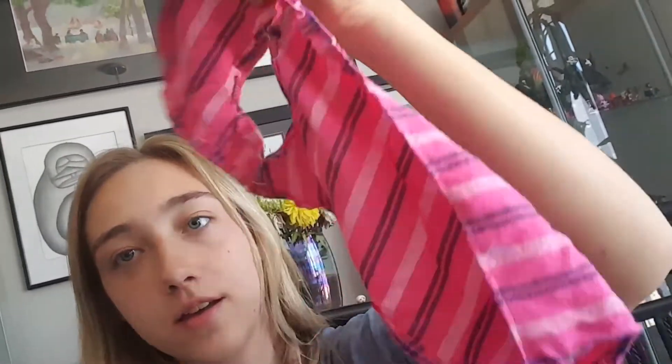Ready? One, two, three. There we go. So I have a vest that I made using my magic.